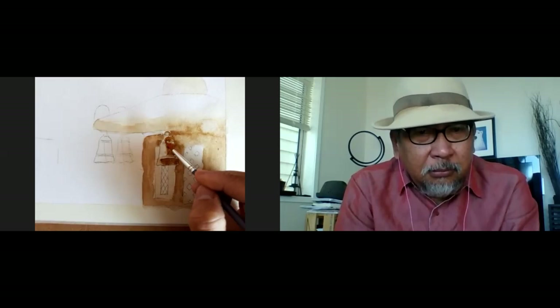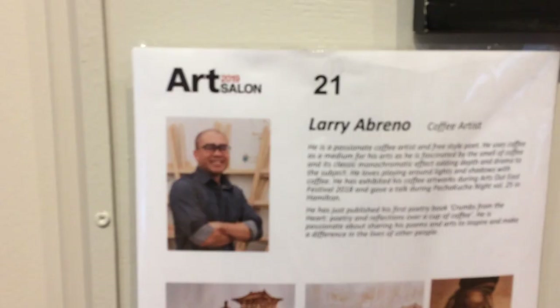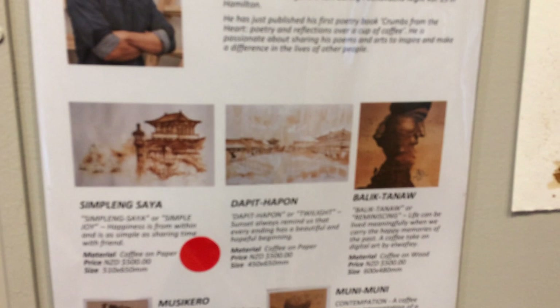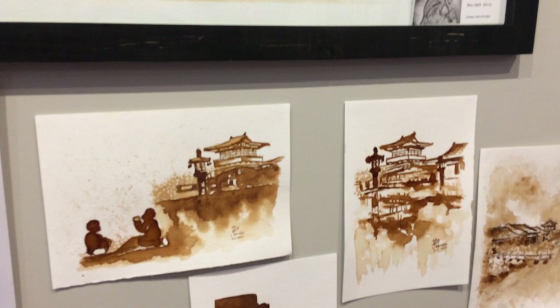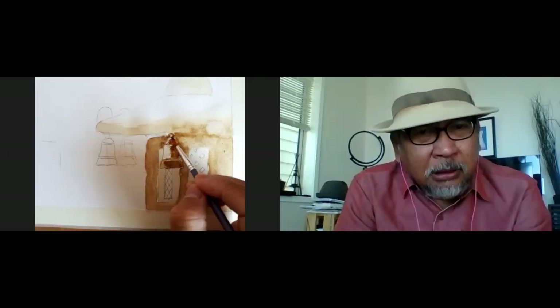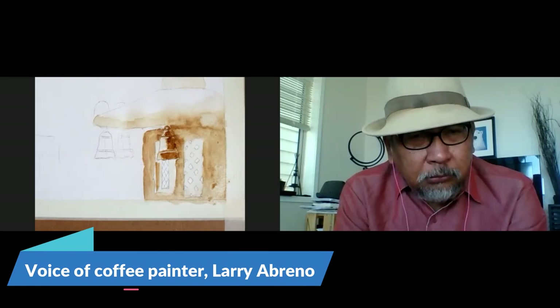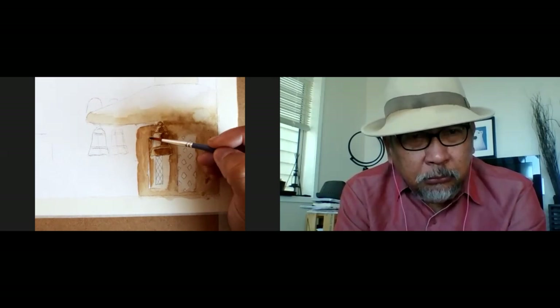Teacher Larry, have you had any formal training in painting? Yes, I have my art appreciation — when I was in the seminary we had art appreciation, which was more about learning how to mix colors. After that, we also learned painting — starting with oil. I started with oil painting, then shifted to acrylic, and eventually I found my niche in coffee painting.